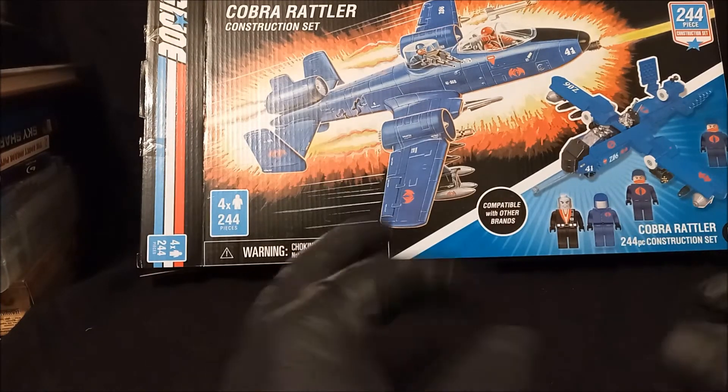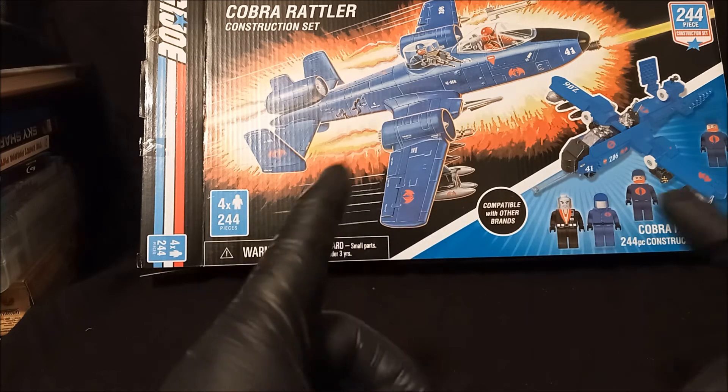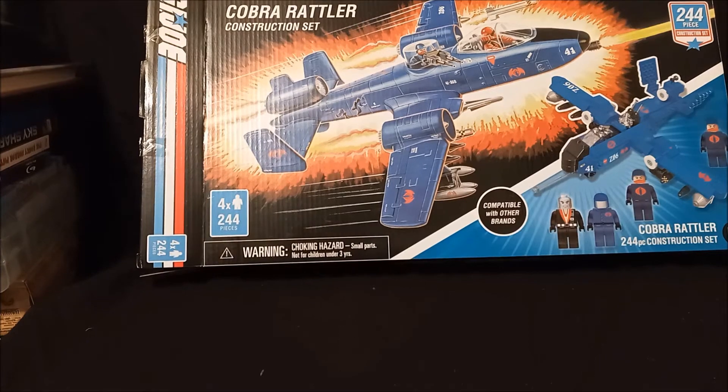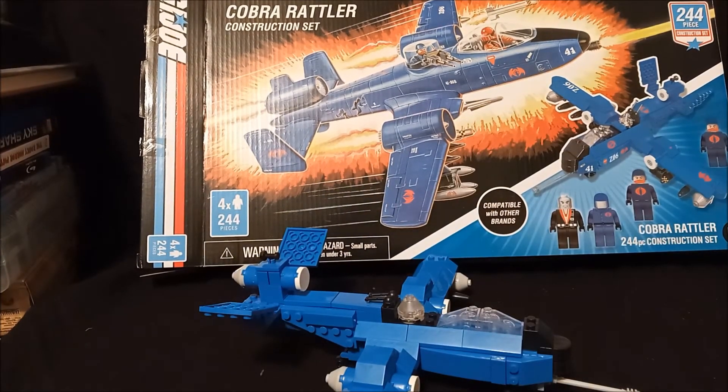Okay, I'm back. I have to talk a little soft because it's now after midnight — it took me that freaking long to finish this thing. Okay, this is what it looks like all said and done.